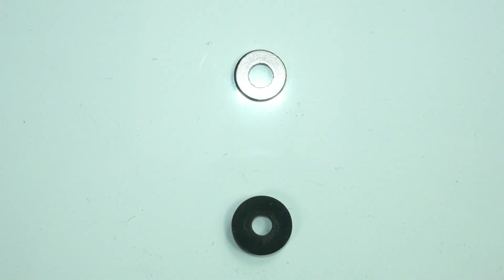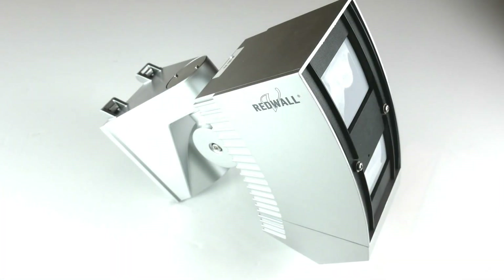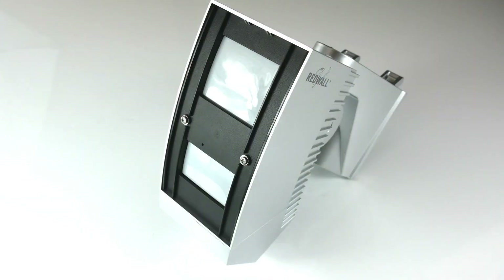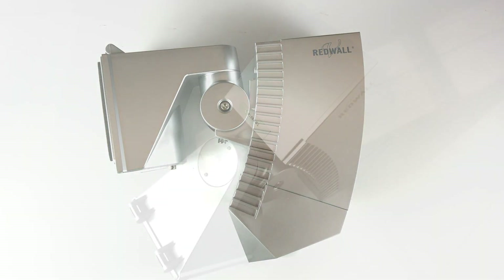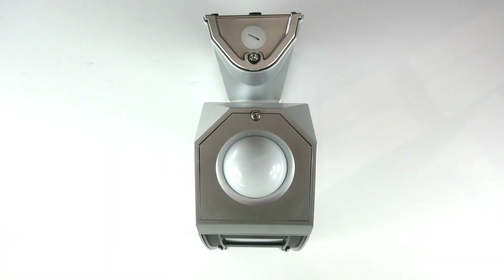You can use your own fixings by all means, but if you do please use the washer and gasket as this completes the IP rating for the detector base. People do use tech screws these days. You can get tech screws with gaskets already on and this will still complete the IP rating.